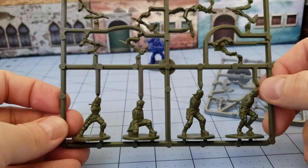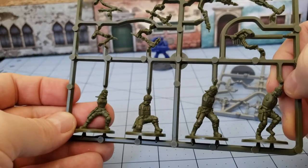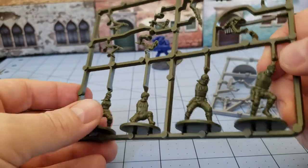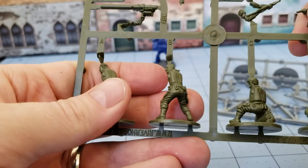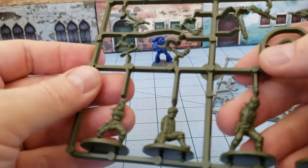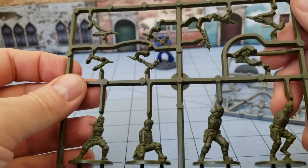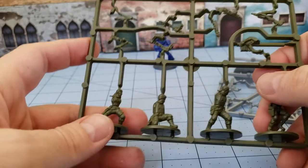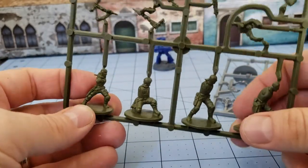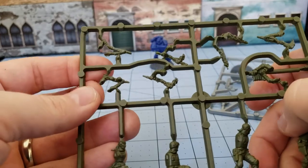They're made for Terminator Genisys, which came and went. But they're also pretty good as just generic near-future, modern-looking resistance fighters. You could probably get away with using them in a game like Black Ops from Osprey, or Red Ops if you want to shoot up some zombies. Use them in Zombicide, or any of Warlord's other games like World War Z, which came and went just as quickly using the old Wargames Factory figures.